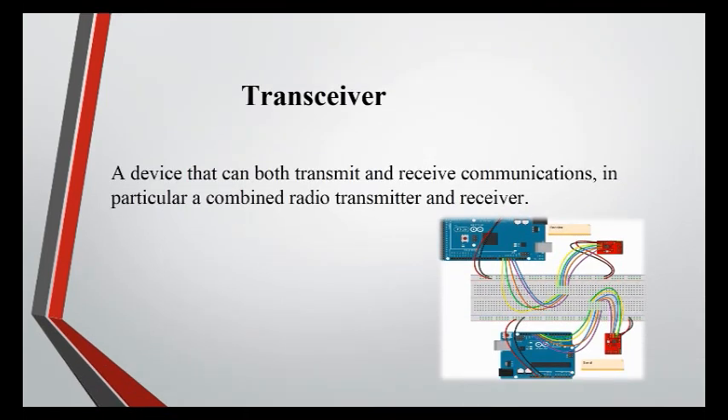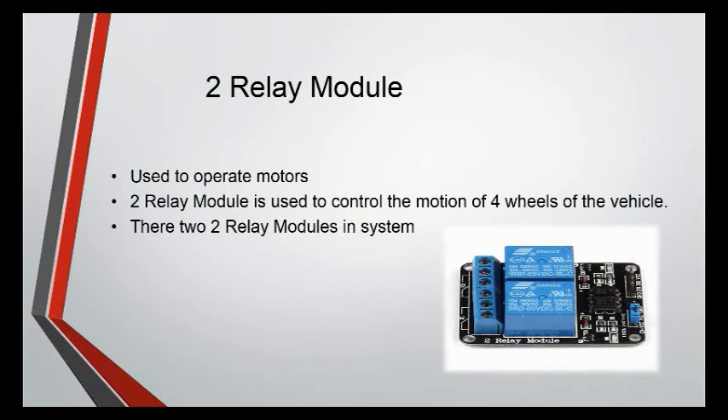Joystick: Used to control the whole robotic system and to perform all the operations. Transceiver: A device that can both transmit and receive communications — in particular, a combined radio transmitter and receiver. The sender is connected with the remote control, while the receiver is connected with the vehicle to receive signals.